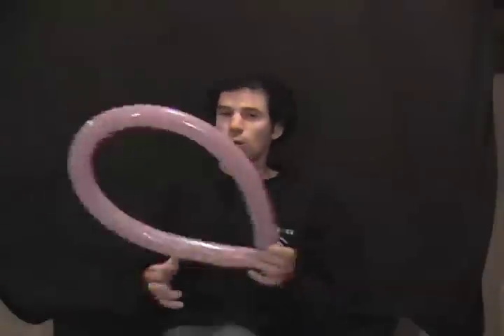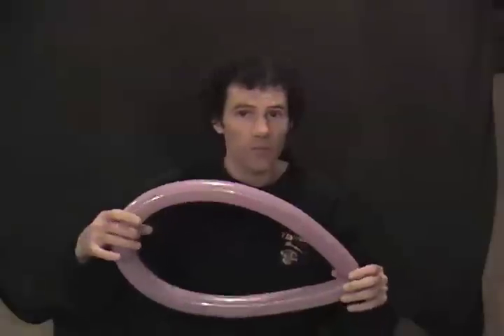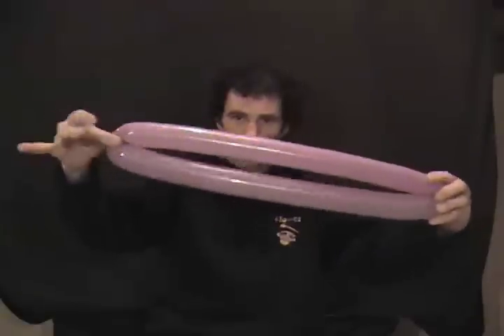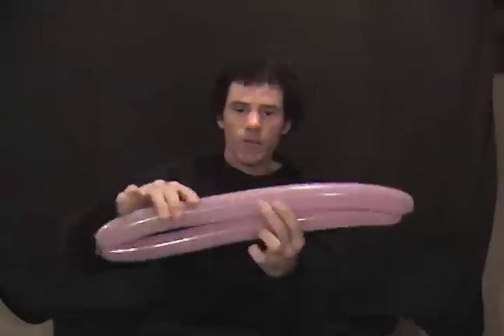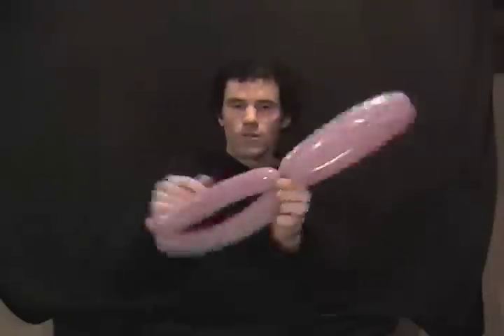Set that aside and make the base so the globe will actually stand up on a table. Take your 260 blown up all the way, let some air out, and tie the ends together. Same way you do the top of a palm tree or a four-petal flower — give that a pinch, pull, pinch, and give that a twist so you have two equal chambers. Then right in the middle, pinch it and twist around so you have four equal sections.